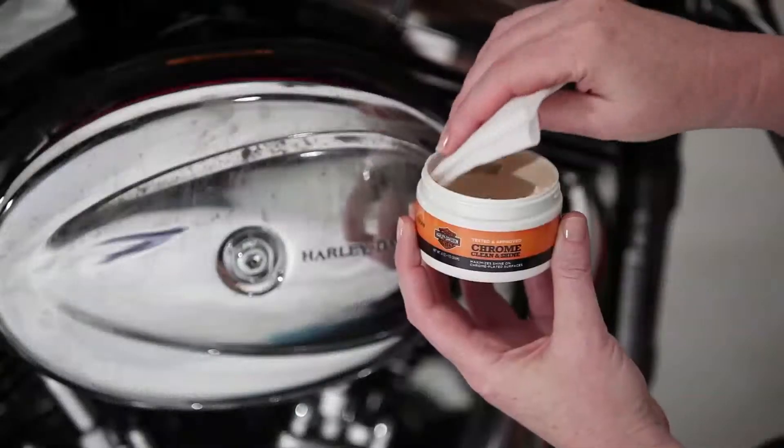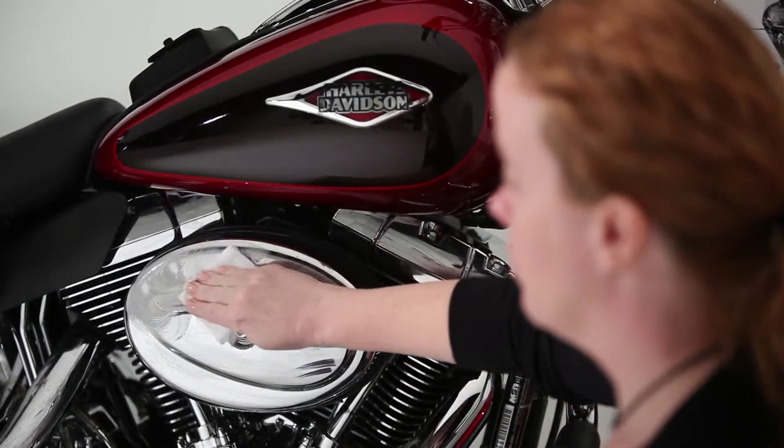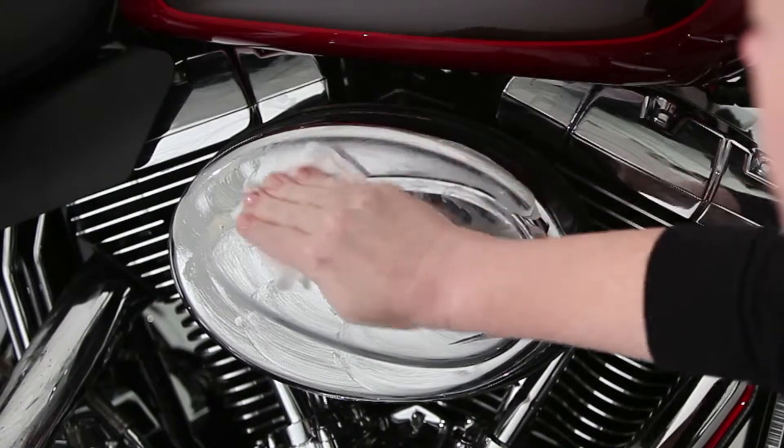Just apply a dab with your soft cloth and rub it in. Its micro abrasive formula removes film, dirt and water spots but won't scratch your chrome.